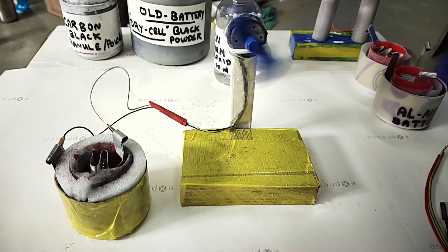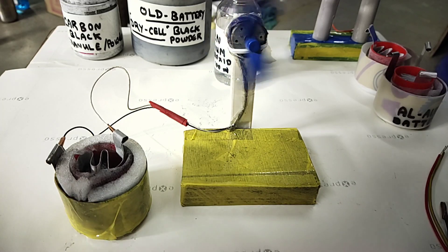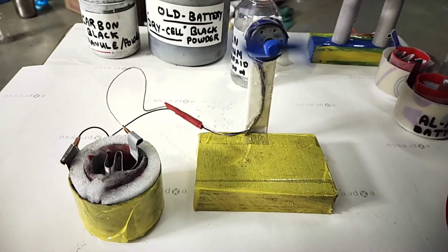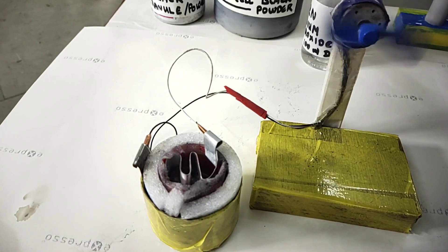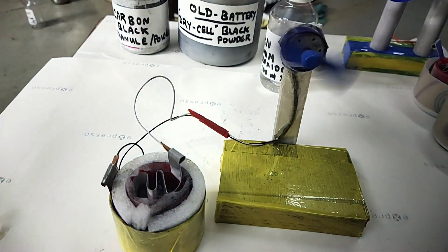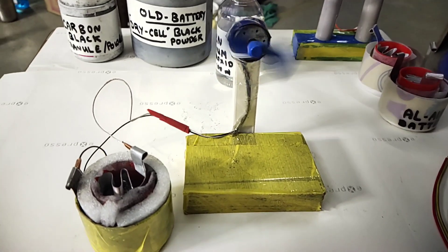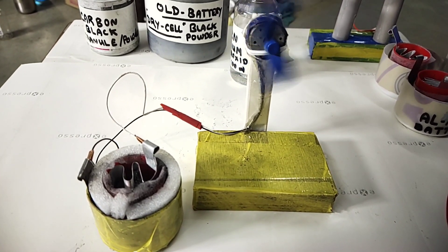Hello friends, today we shall see how to prepare reusable aluminium air batteries — no lithium. It will just be replacing the lithium batteries, and it is so powerful. What makes it reusable is you can replace the electrolyte whenever it is exhausted, and whenever the aluminium electrodes are exhausted you can replace them. This is why aluminium air batteries are reusable and very effective, equivalent to lithium batteries.